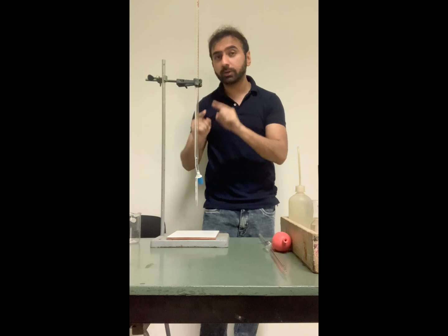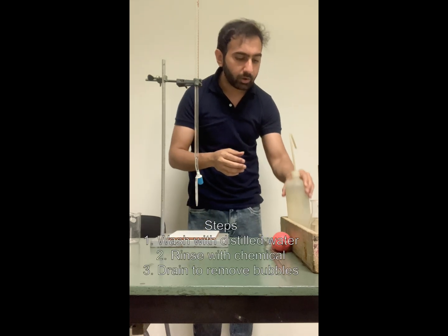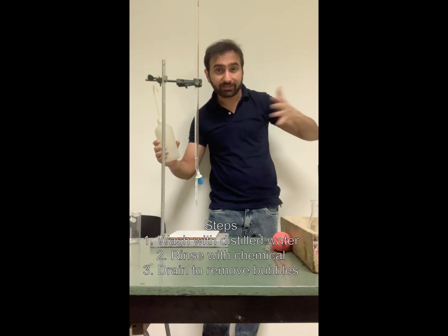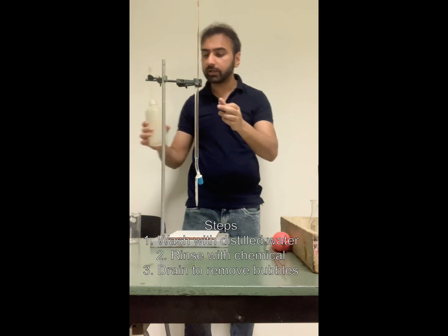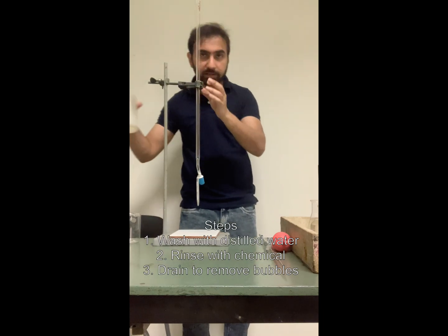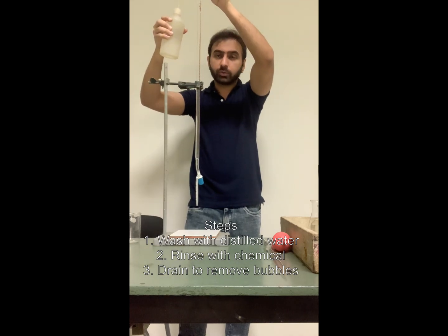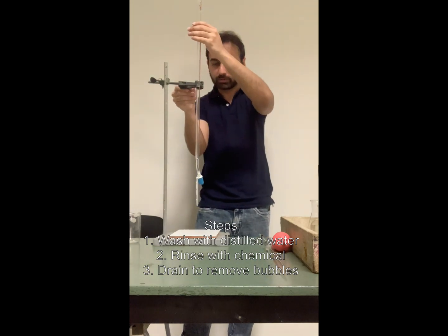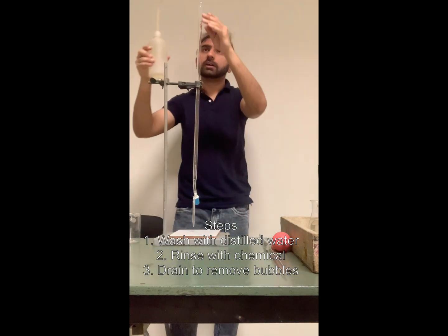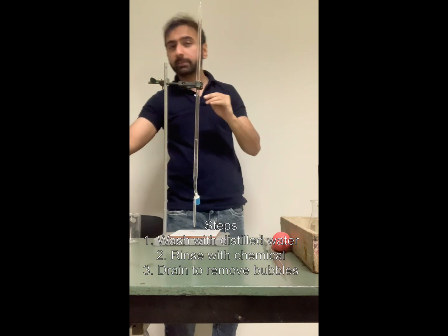When you want to fill your burette, the first thing you do is wash it with distilled water. I've got distilled water with me. When you have a sink available it's easier to wash it, but right now what I am doing is I will be filling my burette with distilled water from the top. So what I just do is fill my burette with distilled water. I will be trying to show you three important things, so I will be bringing the burette closer to you.